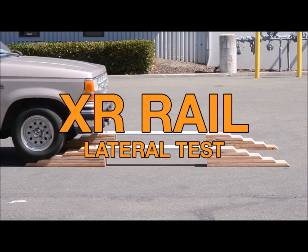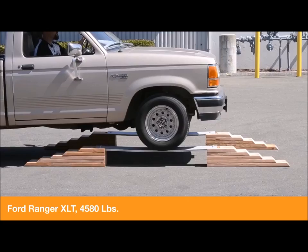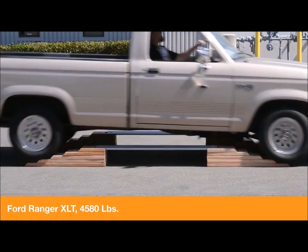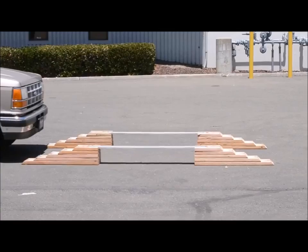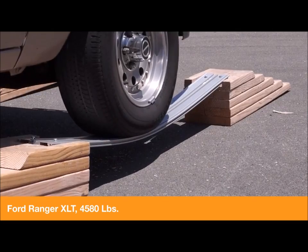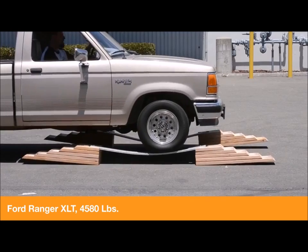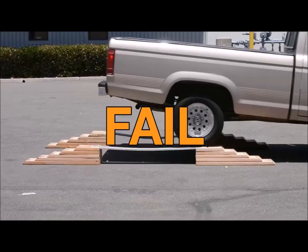First up, we have the XR rail on its side to test the lateral strength. This vehicle weighs 4,580 pounds. When the same test was performed on box rails, a dramatically different result was observed. Notice the severe give of the rails and the permanent bend left behind — if this were a solar array, it would require repair and replacement.